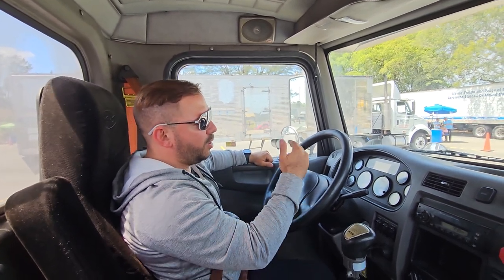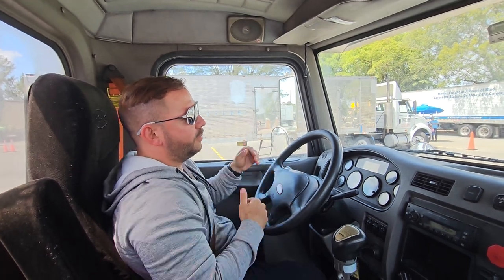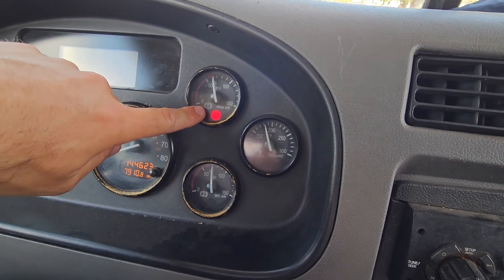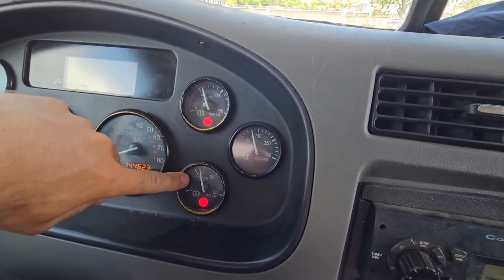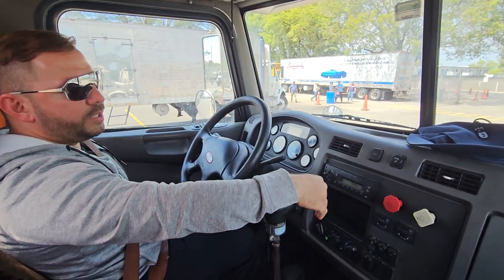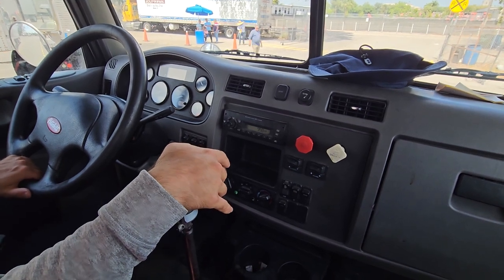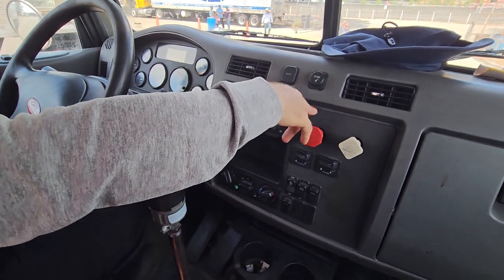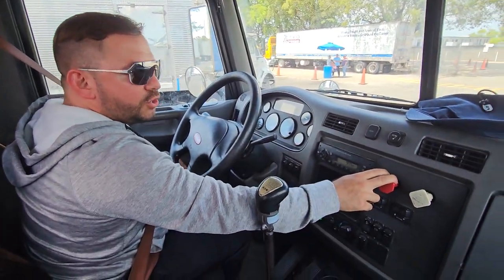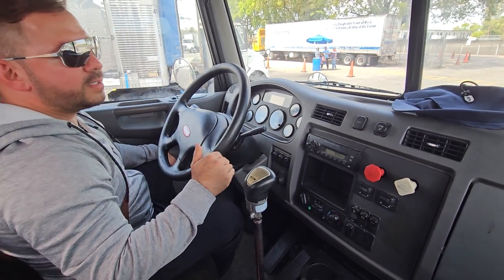Now we're gonna check the alarm system to make sure it's working. Pump your brakes down to between 60 and 65 PSI and the alarm system should kick in. My alarm system is working good — I can see my alarm lights. Now pump your brakes below 30 PSI and your emergency tractor brakes and trailer brakes should engage. Make sure they both come out — sometimes the red one comes out first, then the white one. If the white one doesn't come out, keep pumping your brakes until it does.